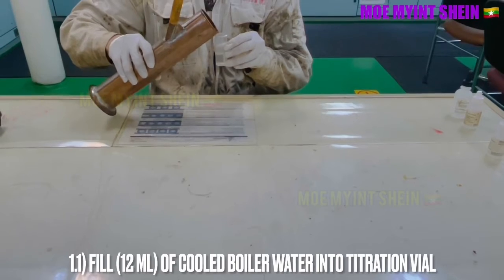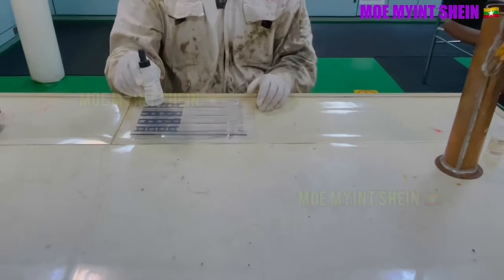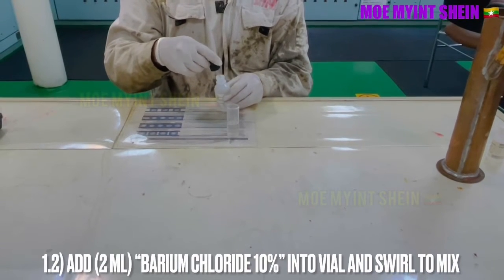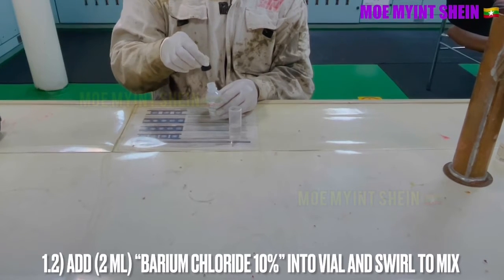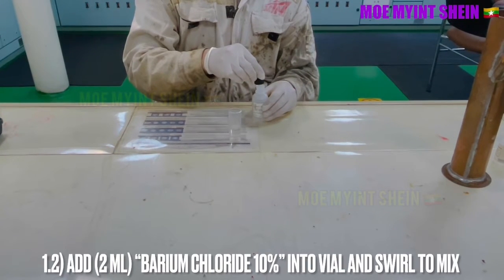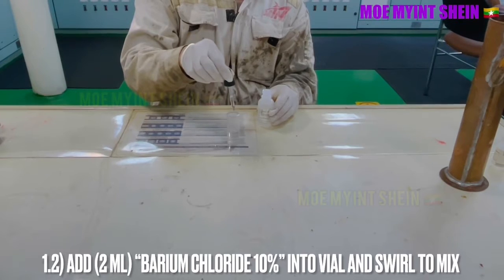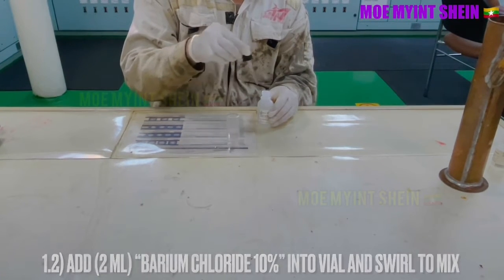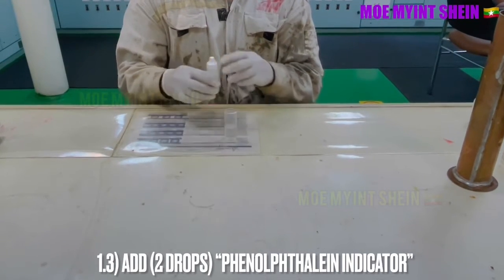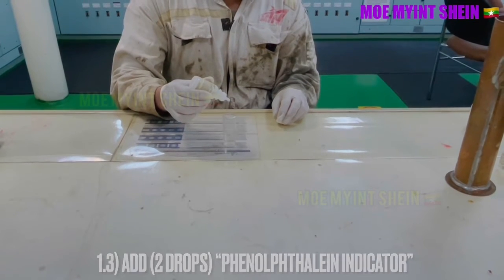Fill 12 milliliters of sample water into the titration vial. Then add 2 milliliters of barium chloride 10% into the vial and swirl to mix. Next, add 2 drops of phenolphthalein indicator into the vial.